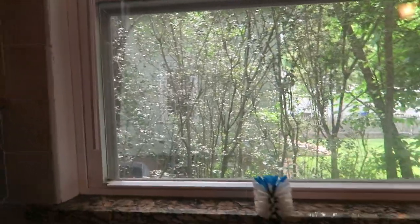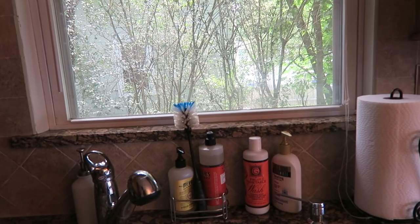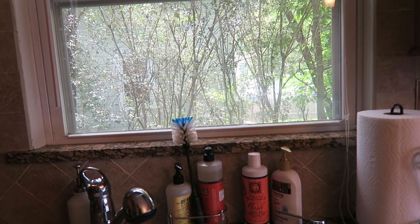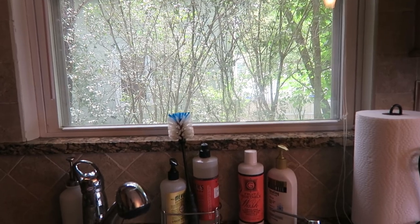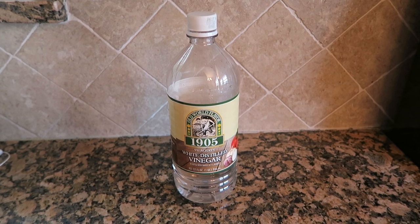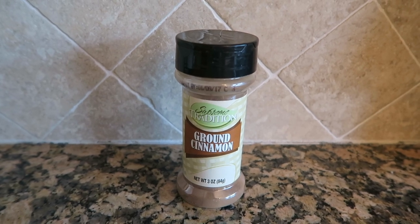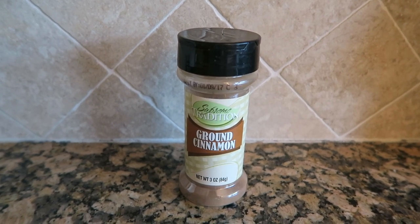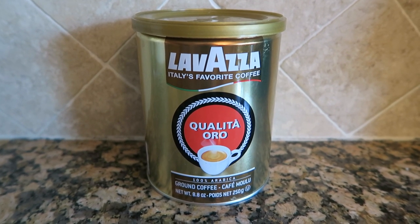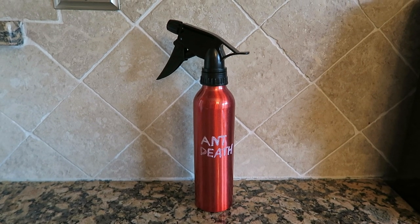I knew I would have to do something to make sure the ants don't come back. I had previous ant experience when I lived in a townhouse maybe five, six, or seven years ago, so I know what didn't work. When people say use vinegar to get rid of ants — that did not work for me. Others say use cinnamon or cayenne pepper — that didn't work for me either. People have also said use coffee or coffee grounds — that did not work for me. So this is what worked for me. I call it ant death spray.